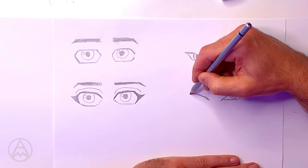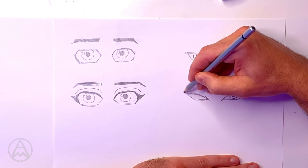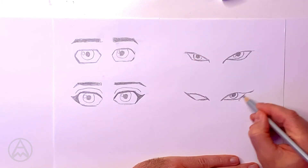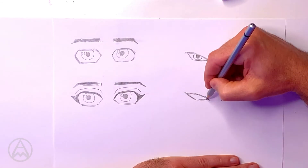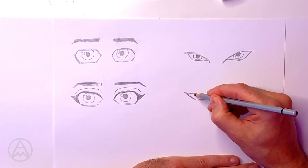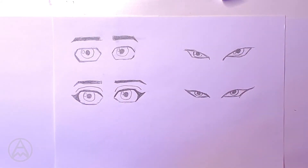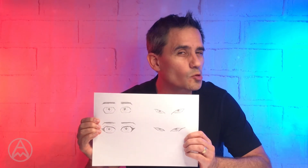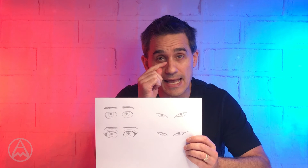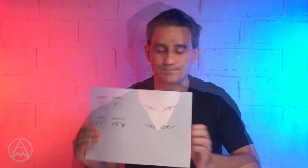Now for the Asian female eyes, we bring it over - one, two, three, and four - kick it out to the side a little bit with eyelashes, and go thicker on the top. I do that on this side too - top is thicker, circle, circle, and circle. So that's it - the tricks to drawing eyes. Caucasian eyes: think of a hexagonal shape. Asian eyes: think of an almond four-sided figure. That's the basic tips you need to draw eyes.